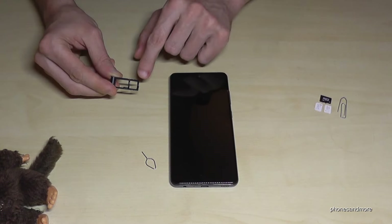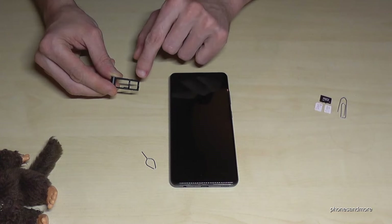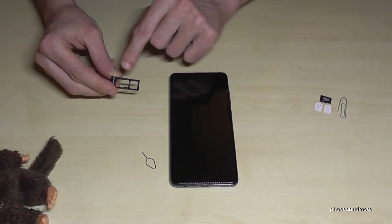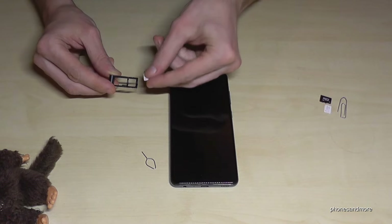Simply, you're able to insert one SIM card next to a micro SD card if you want, or you can insert also two SIM cards at the same time. Let's start with the first SIM card.